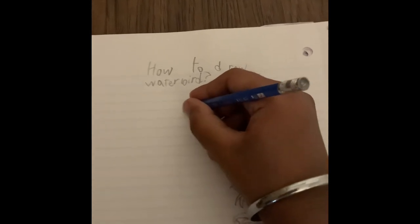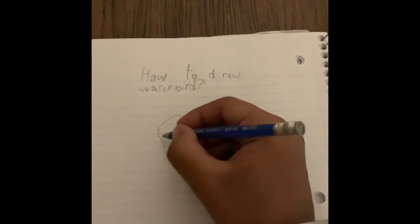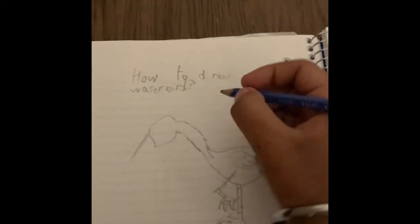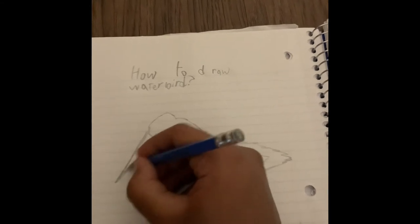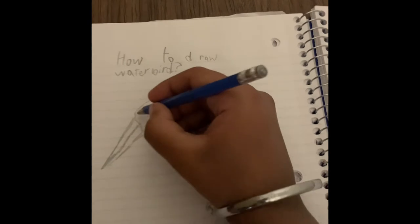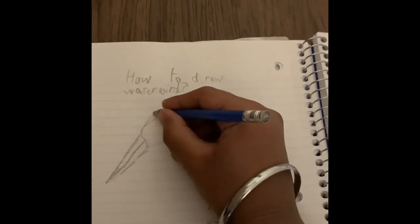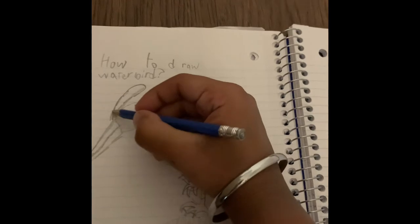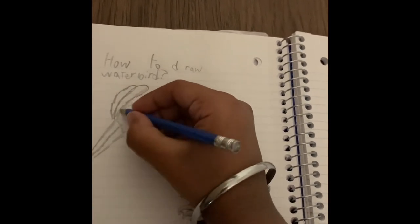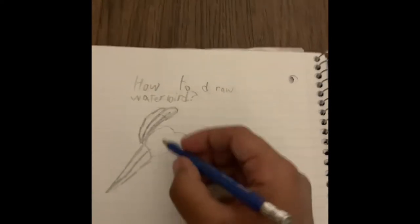I'm going to make a big long line, not too long. I'm going to make a circle and then I'm going to make a structure, and you're going to make another long line. And there you got the beak! Now another line here, and I'm going to make a few feathers. It looks like an angry bird now.